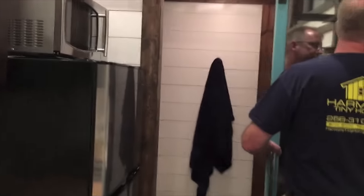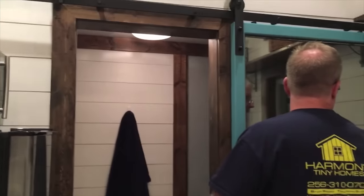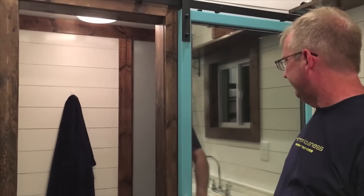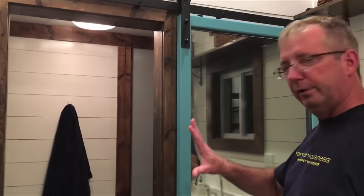This door is half of a sliding glass door that we saved off of a remodel that we did. We've mirrored it, so we've got a full-length mirror for the house, as well as a nice sliding door for the bathroom there.